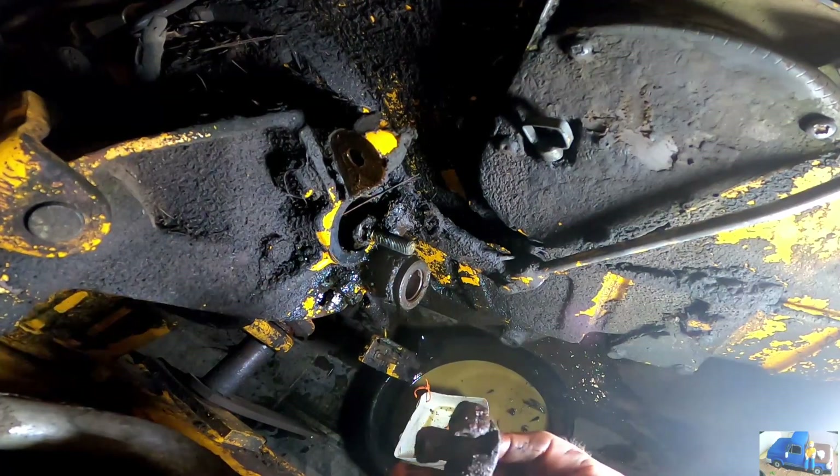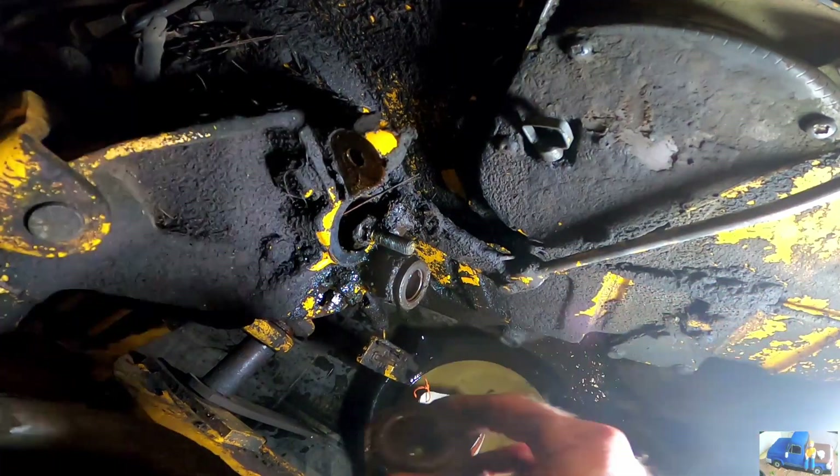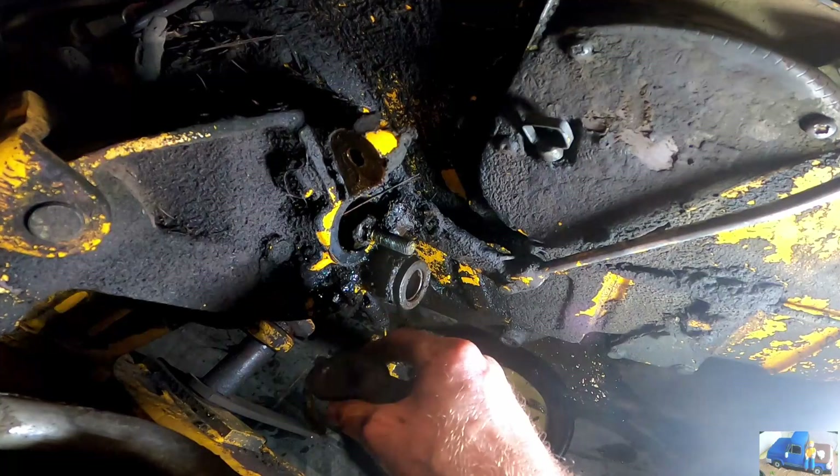The dust seal for this is bad, but it's just a dust seal. I'll put the cut side down, clean this all out, put a little lube in there.